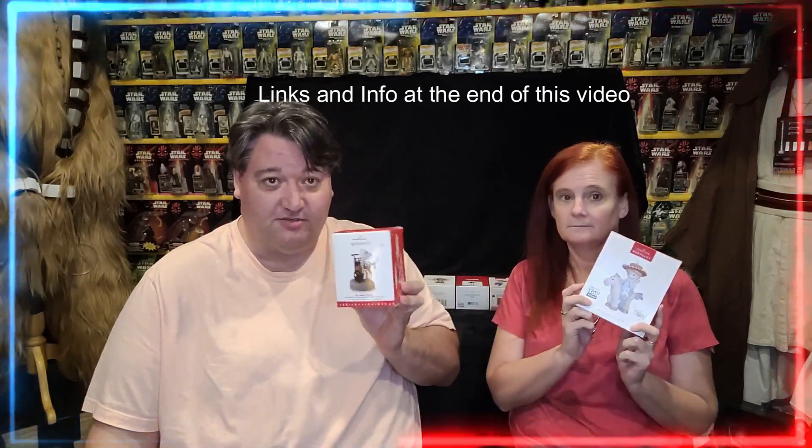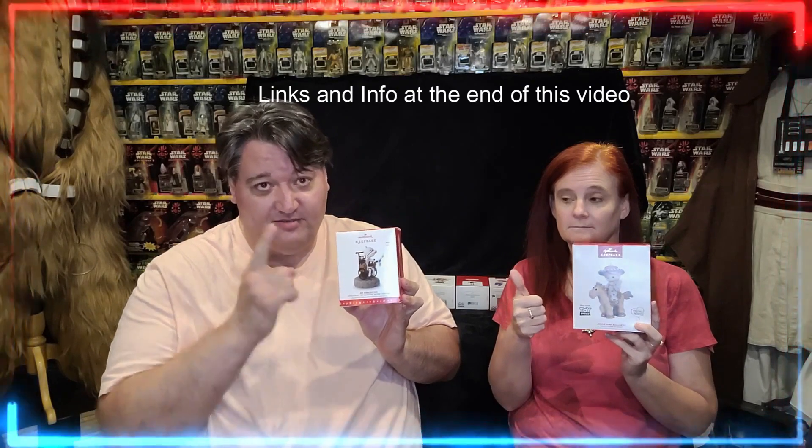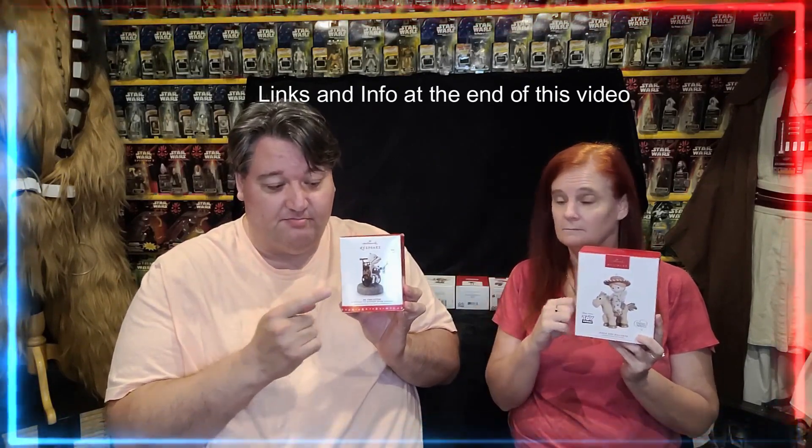We've got two giveaways this year. Dr. Finkelstein, 250 subscribers. All you have to do is subscribe to the channel. If we draw your name, I'll mail this one to you free of charge.